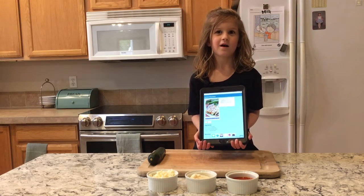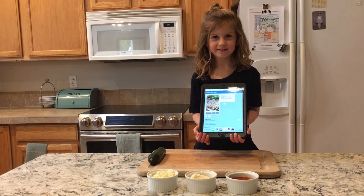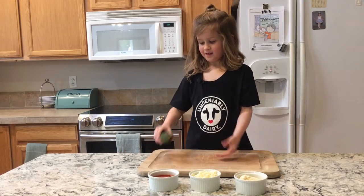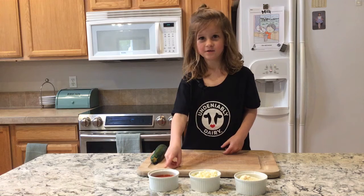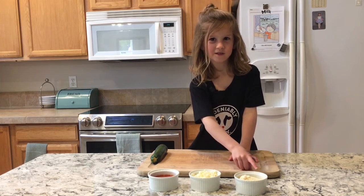The recipes are fun, fast, and tasty — and fit your budget. You need zucchini, tomato sauce, mozzarella cheese, and parmesan cheese.